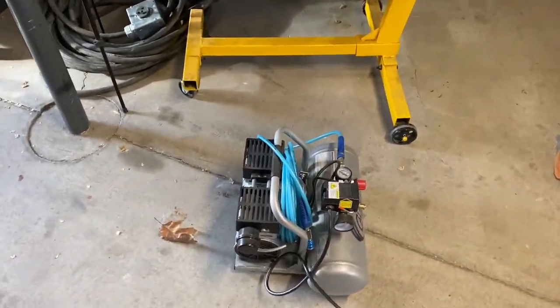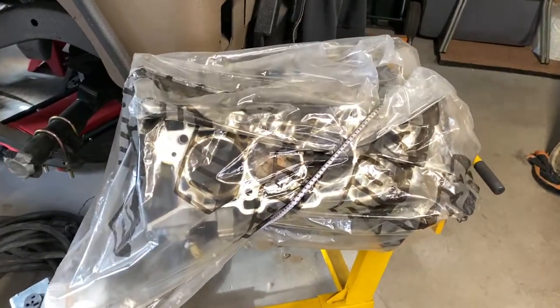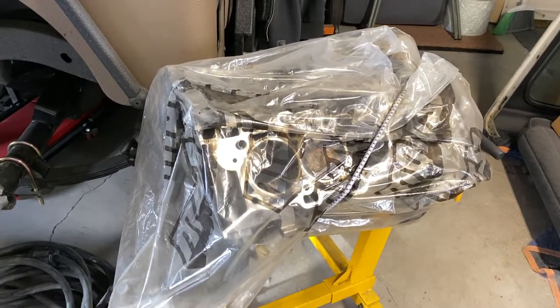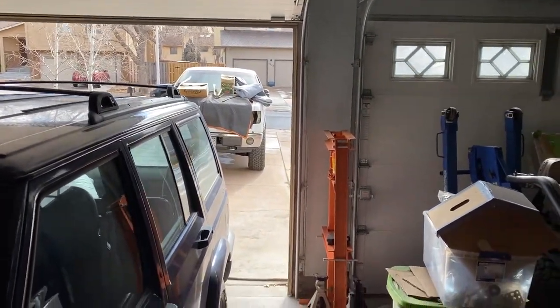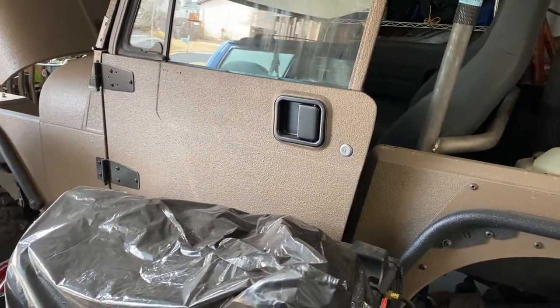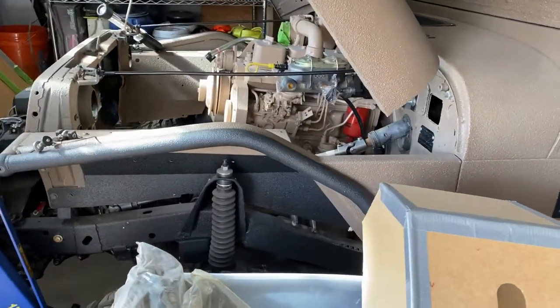We've got the air compressor fired up and it's already pressurized. There's my engine for my F-150 — 5-liter Coyote motor — it needs quite a bit of work done to it. And there in the back you can kind of see where that's at right now. And then our other lovely project, the brown Jeep, which had quite a bit of work done before I left on my TDY.